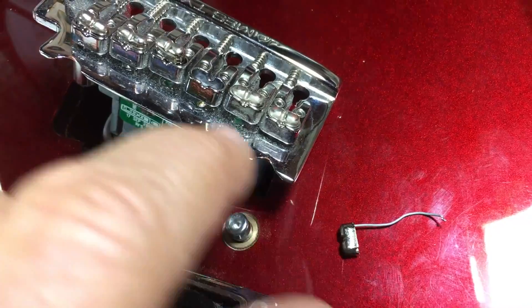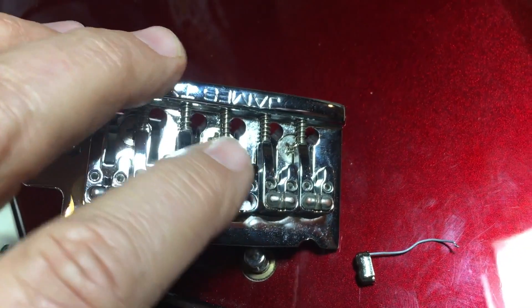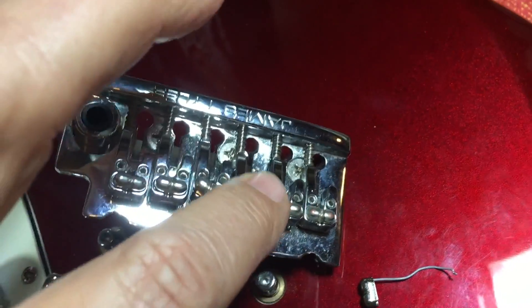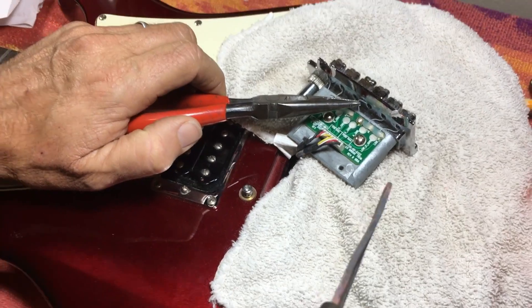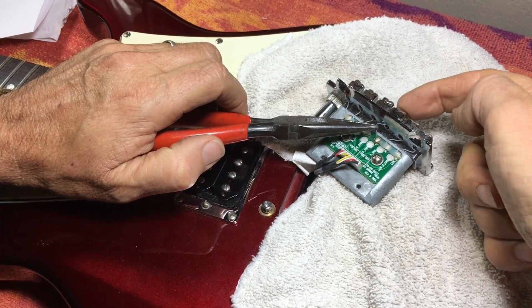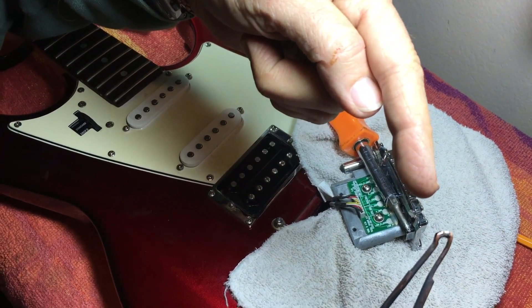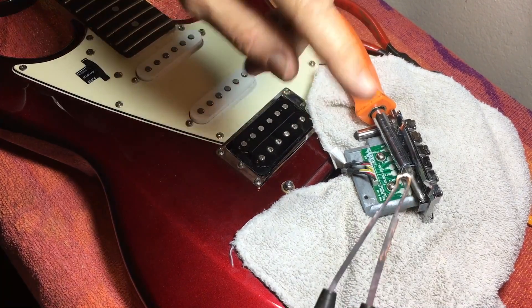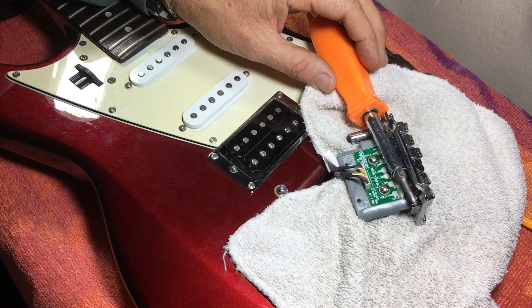Now I've taken out the old piezo. The only ground for these is the chassis — the body — actually touching in there, so you have to make sure that area is really clean. Clean it out with alcohol or contact cleaner, scrape it out, whatever — just make sure it's really clean for the ground for the new one. Now I'm going to stick the new piezo in, feed the wire through, put a little solder on the tip and some rosin on the wire end so it'll be ready to go.